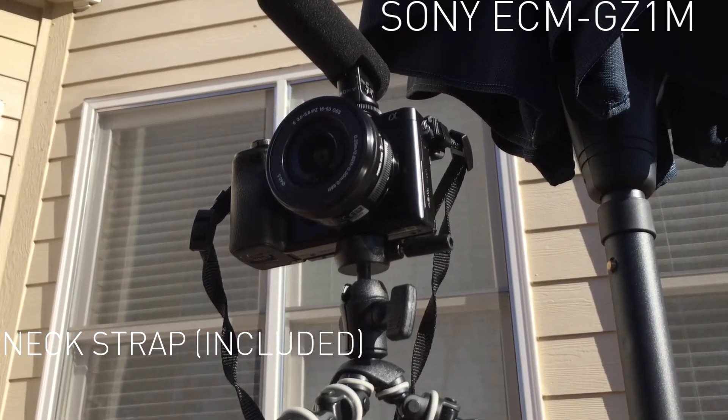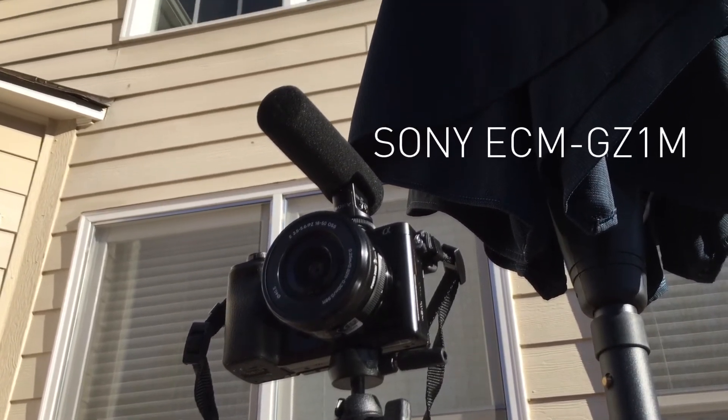These accessories are in no way needed, but I went ahead and got them because they can help increase the quality of your videos. This camera retails for around $600–$650. Right now it's probably still on sale from the holidays and you can get it for a little less, around $500. I'll drop a link in the description if you guys want to check it out.